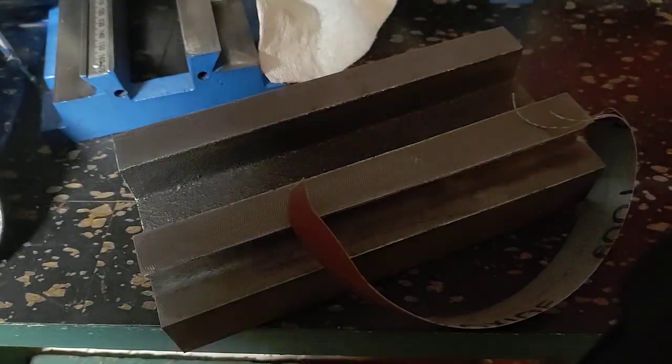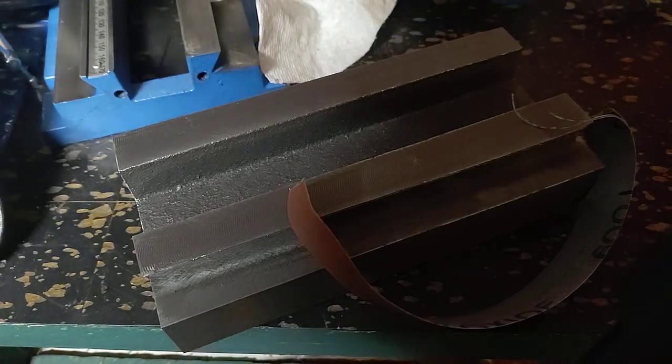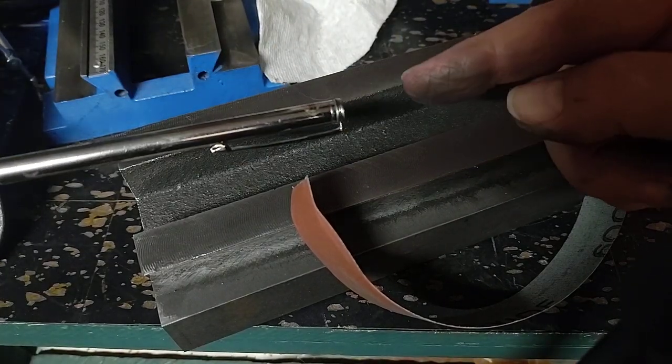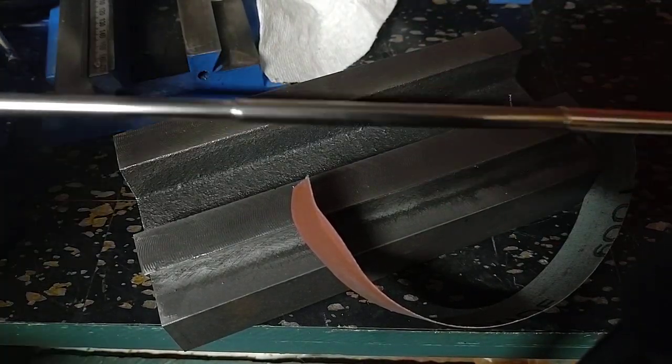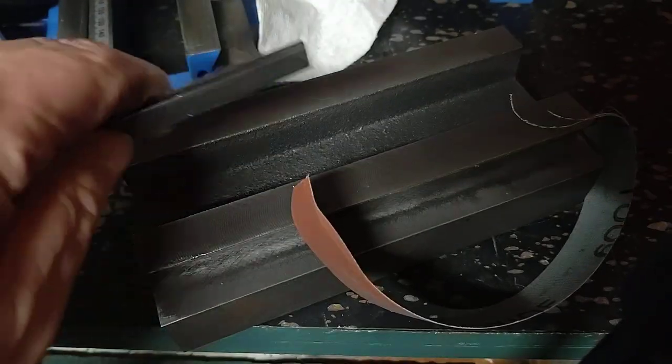Gravity does work. Things go to the floor quite quickly if you're not very careful, as I just did. Thank God for the handy-dandy little metal rod thingy extenders, which can come down with a magnet and grab it.